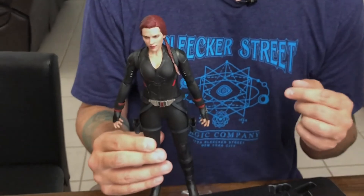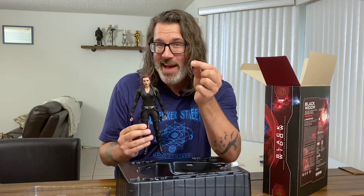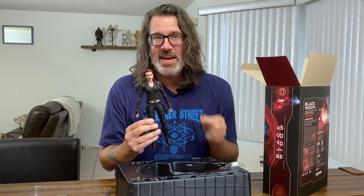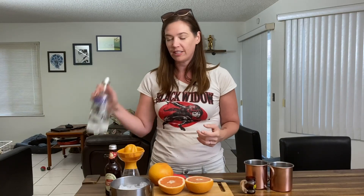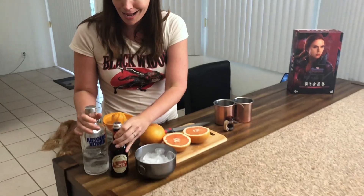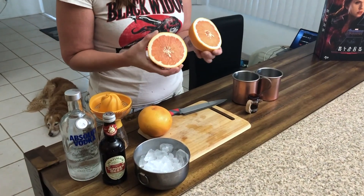I'm going to start working on posing Natasha, and I'm going to pass the baton over to Kara so she can make us a couple of drinks. Okay, so now we're going to make a Natasha Mule. This is a take on a Moscow Mule — if you're familiar with a Moscow Mule, it's vodka, ginger beer, and normally limes. But because we're making a Natasha Mule and she has that beautiful ruby red hair, we're doing ruby red grapefruits as our citrus.